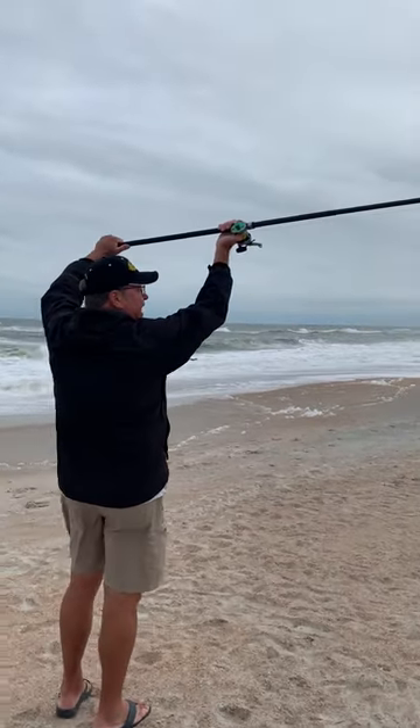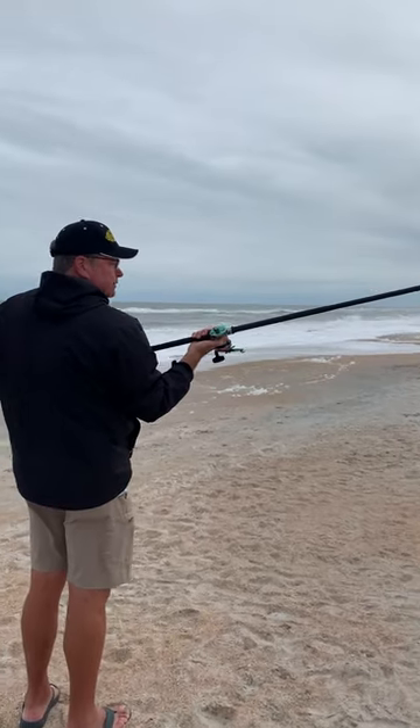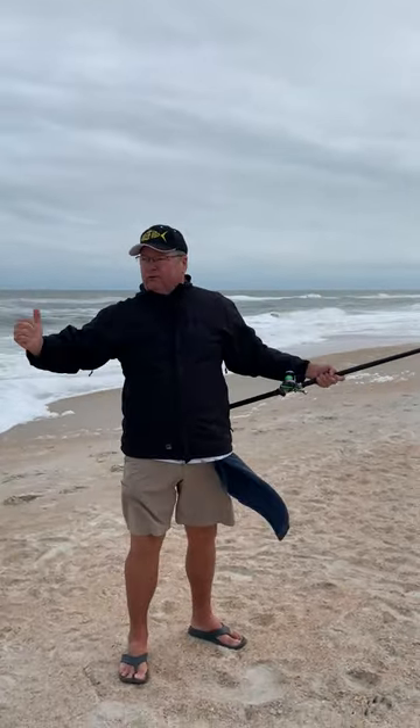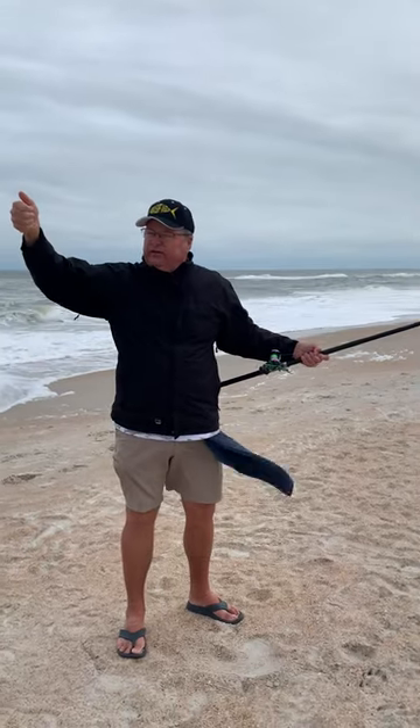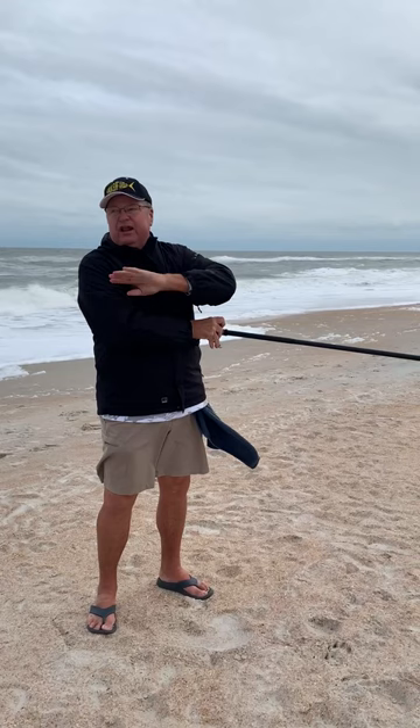Right here — notice how high my hands are. If you start down here, you'll never be able to do it. Most people push a surf rod with their right hand; they try to get a little bit of this, and their left hand is just a noodle — down here doing nothing.